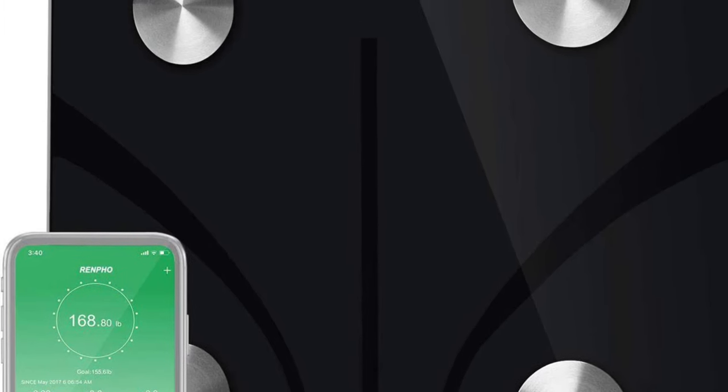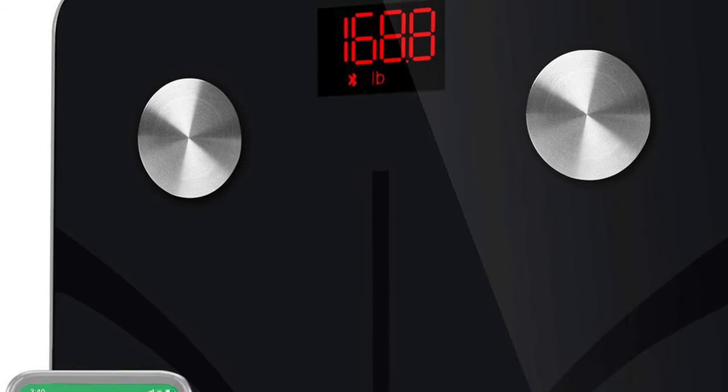That brings me to the Renpho smart scale. I was sent this scale to try out and I was very impressed with it. What I'm most impressed with is the price — it retails on Amazon right now for $32.99. So what do you get for $33? It is absolutely worth it, and I'm going to show you why. It comes with an app that tracks everything.